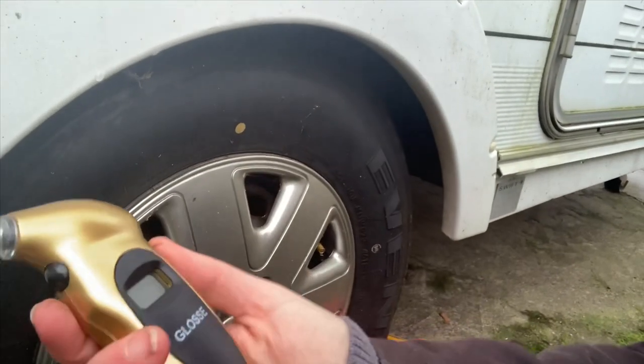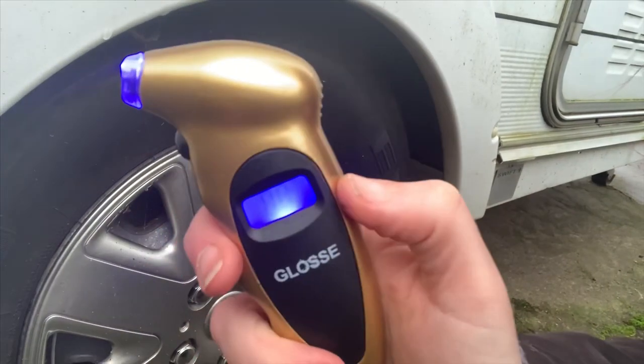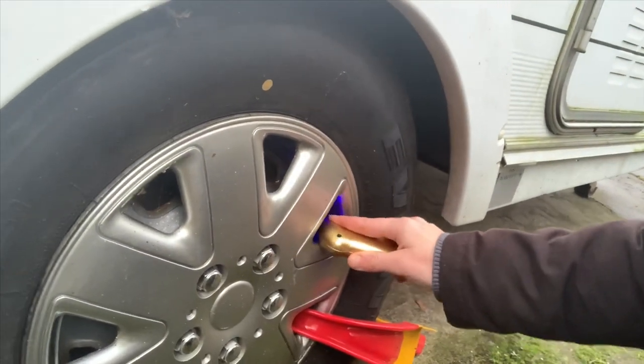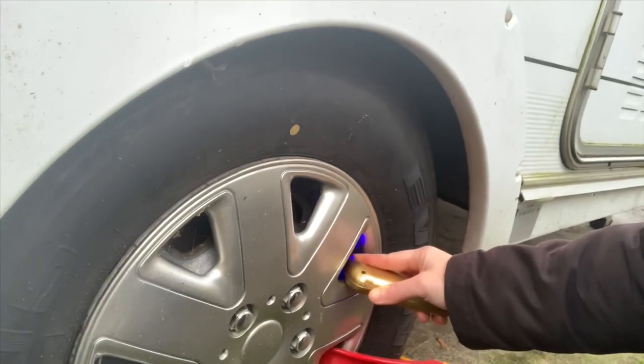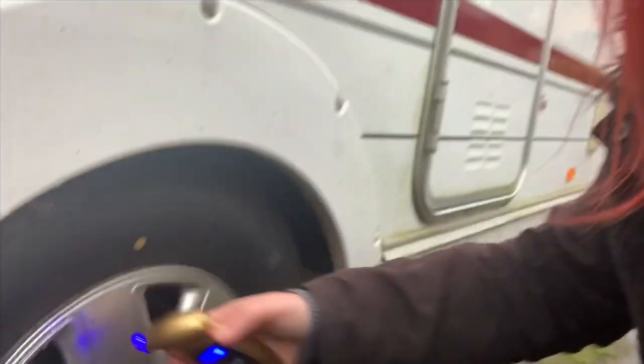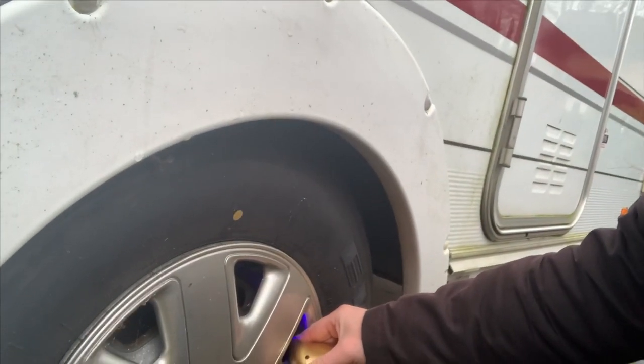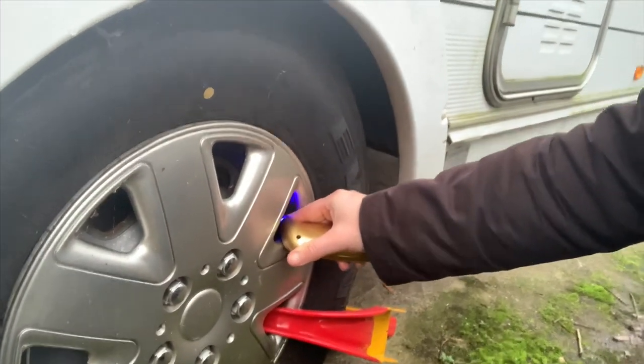I'll switch it on — this is a digital reader and I've got it set to PSI. I'll squish it in... and that's at 39.2 PSI. I'm going to do that again just in case I didn't do it right. There we go — saying 39 PSI. I'll pop that little cap back on.